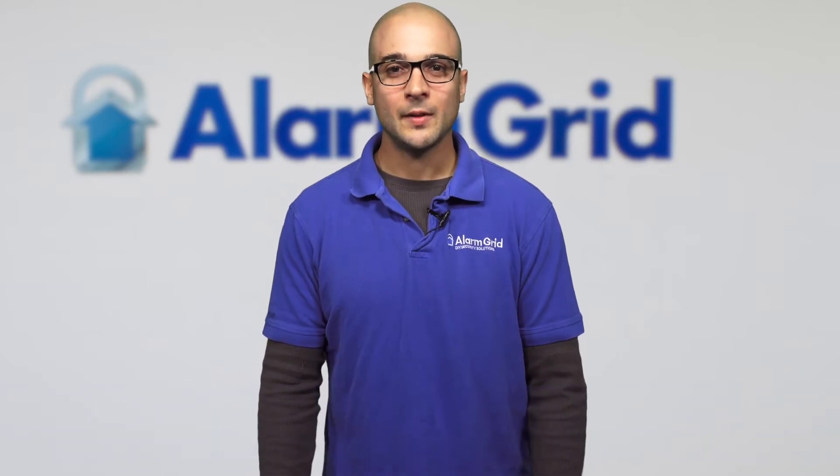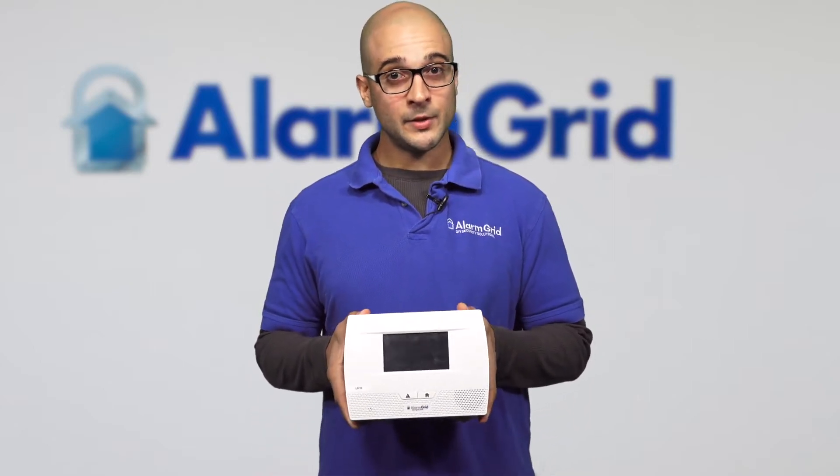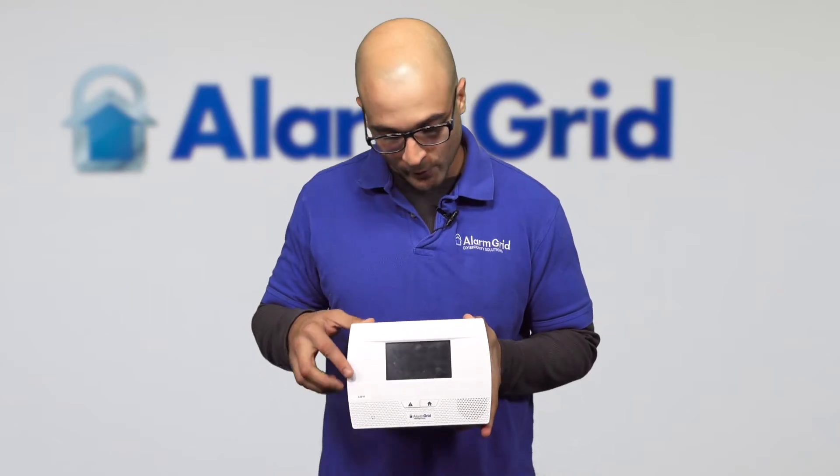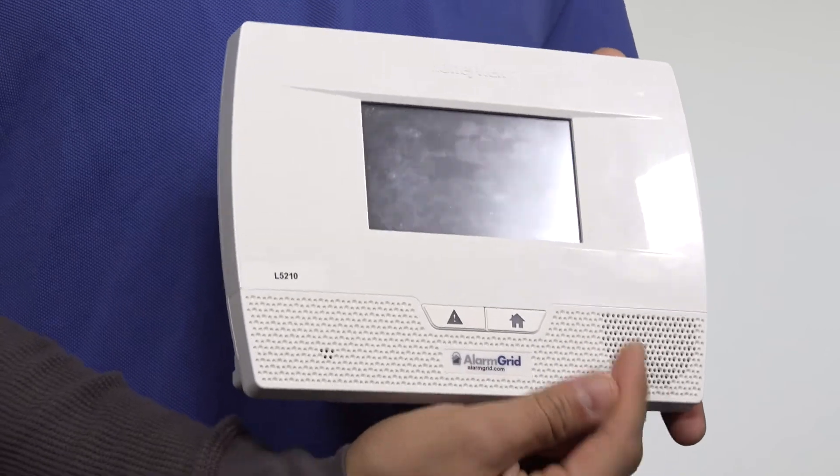Hi, DIYers. Joe here from Alarm Grid. Today we're going to talk about how loud the siren is on the L5210 panel. The system we have right here is an L5210, and as you can see, it has a 4-and-a-half-inch touchscreen. The built-in siren is right down here on the bottom.